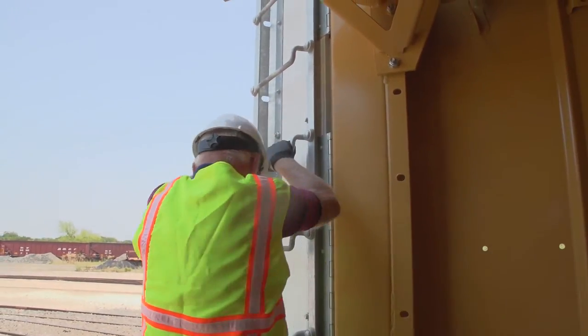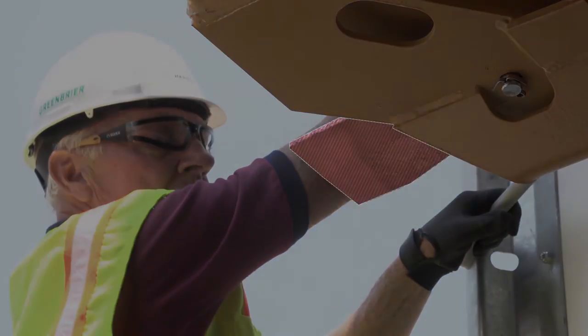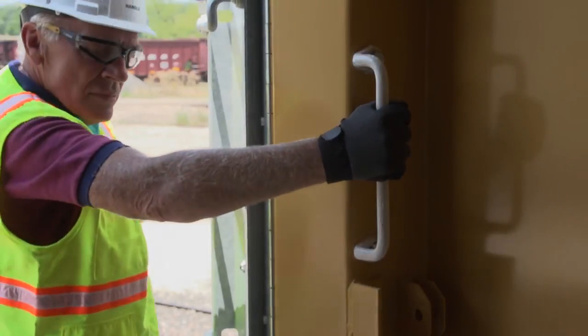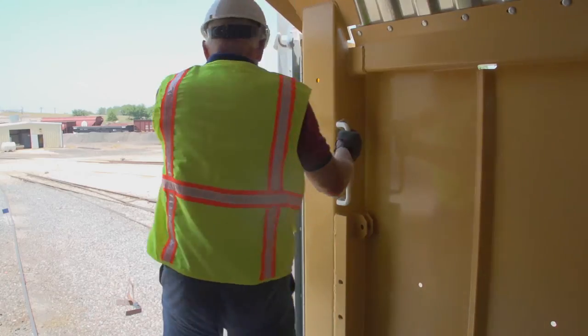If you would like to get onto the B or C deck, continue up the ladder, taking care to avoid potential snag points like the bridge plate supports, until you can easily step off onto the desired deck. Each level has a courtesy handhold to assist you with getting on and off the decks.